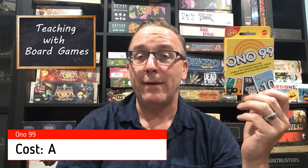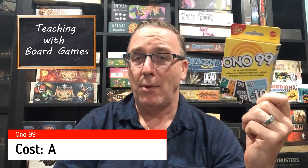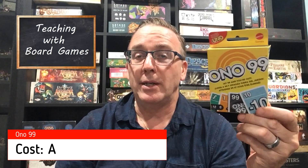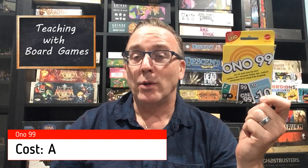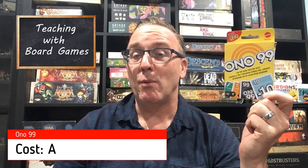For cost, I'm going to give Ono 99 an A. This game is only five dollars — I got it at the Dollarama near me. I looked into local game stores including Level Up Games and they don't carry it, but if I can get it at the dollar store for five dollars, how much cheaper am I expecting? I think five dollars is a great price, especially since being in the UNO family will get people interested in trying it. And as I always say in my videos — even a five dollar game isn't worth it if you never play it, but I think people are going to play this one. You'll definitely get your money's worth, so it gets the A.